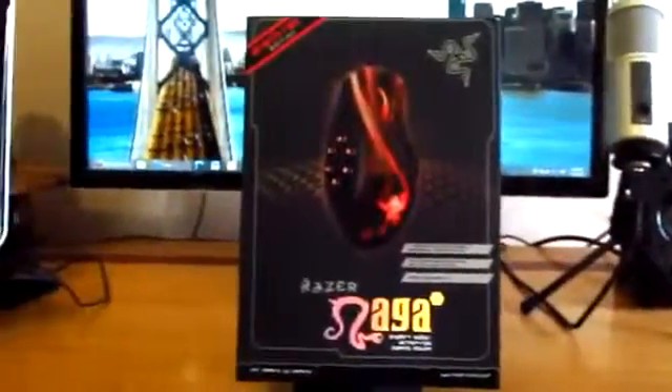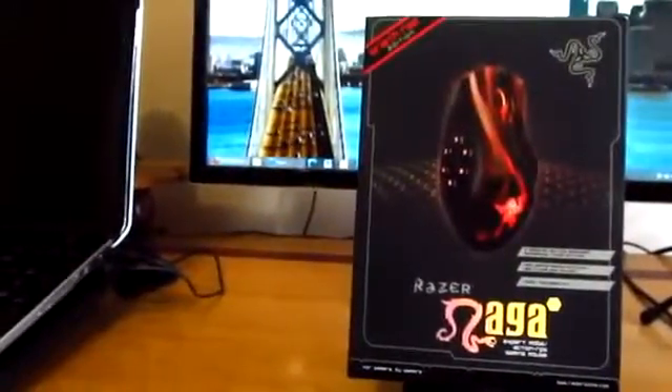So there you have it guys, that is the unboxing of the Razer Naga Hex. Thank you all for watching, I'm Jens Garcia and I'll see you all in the next one.